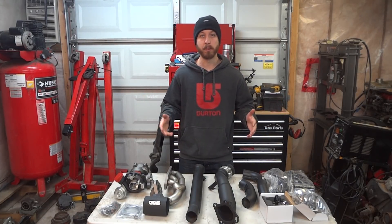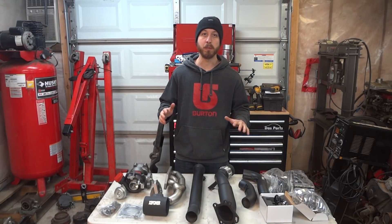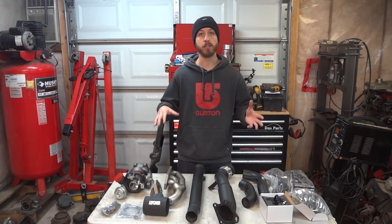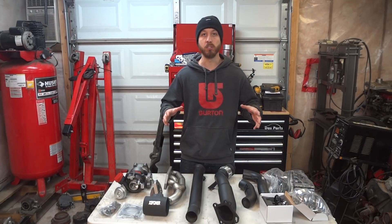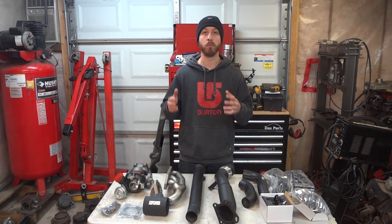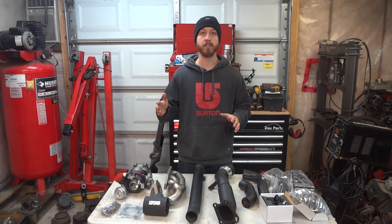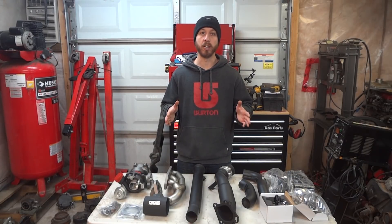Let's talk a little bit about the car and the engine that we're going to be using. We're going to be building my personal B5 S4. Currently it has just about every imaginable stage 2 bolt-on, probably making about 250 to 300 horsepower at the wheels. The engine is bone stock from the connecting rods to the valve springs, and we're not going to change that.